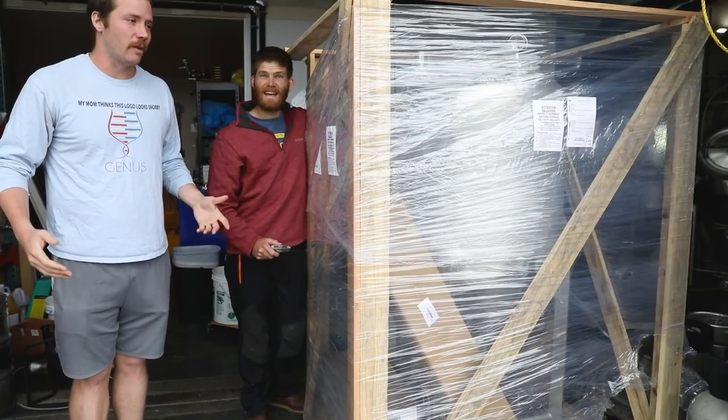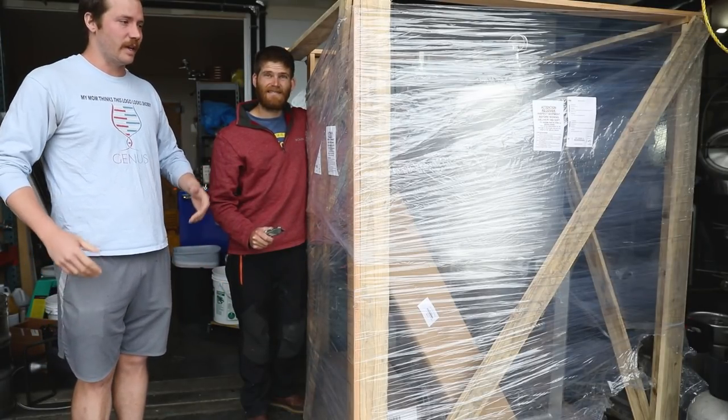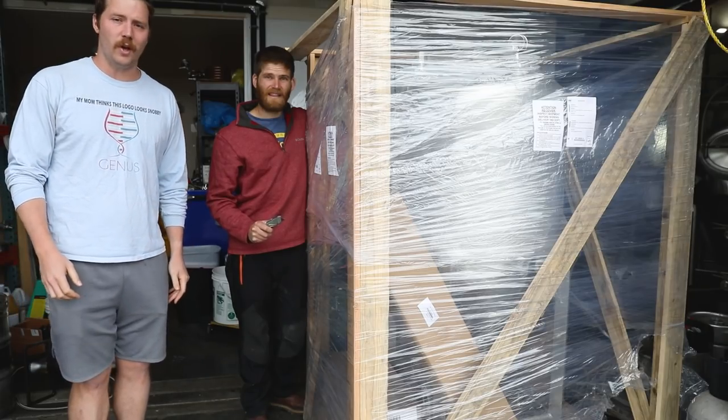We got a two-barrel unitank from More Beard Pro's line of unitanks and we're gonna unbox it for you and show you how it works.